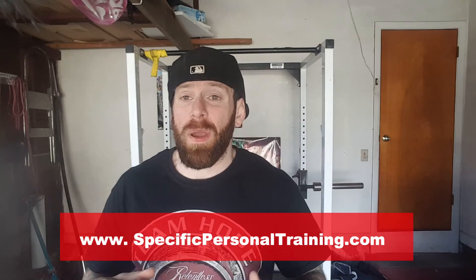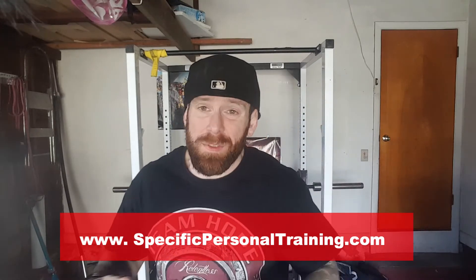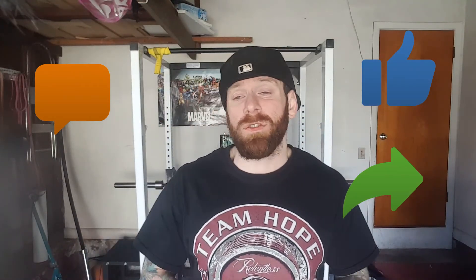If you're interested in kettlebells, do check out specificpersonaltraining.com — my website — as I actually have a free kettlebell ebook on there for you guys to download. Yes, absolutely free. Just go on the website, hit that download button, and there's a tonne of technique teachings in there as well as a bunch of workouts you can do. Maybe I'll even do a live demonstration of one of those workouts for you guys. Don't forget to leave a comment below of what you thought of this video. If you did like it, please give it a thumbs up and share it with your friends. If you have any questions or requests, you can leave them in the comments below or contact me on any of my social media.